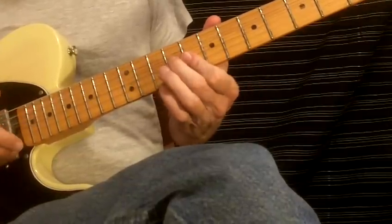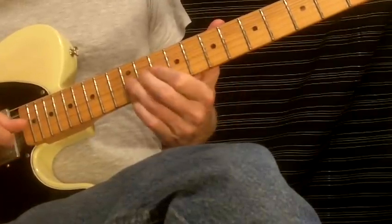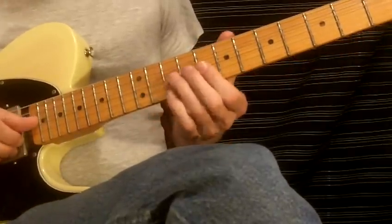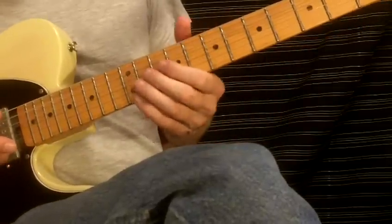Then a D note, then a slide into the double-stop — two notes played simultaneously, a G and an E. It didn't slide; I just wanted to articulate that.